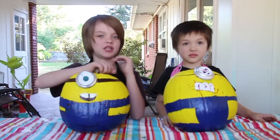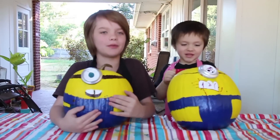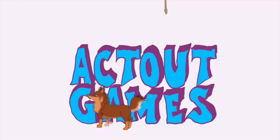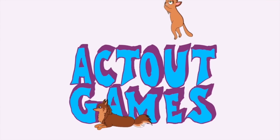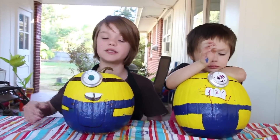Hey everyone, it's Presley at actoutgames.com here and Cooper, and today we are going to be making minion pumpkins for Halloween. These look really cool and I'm really happy with how they turned out, so let's see how we made them.